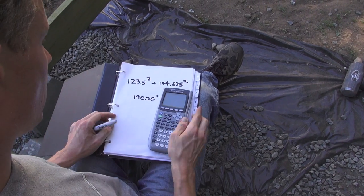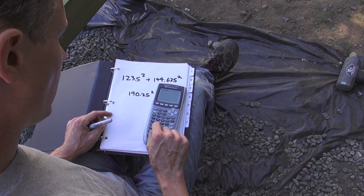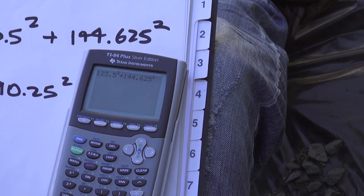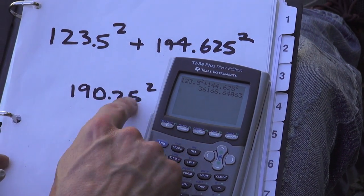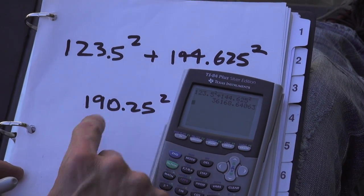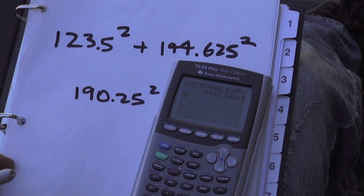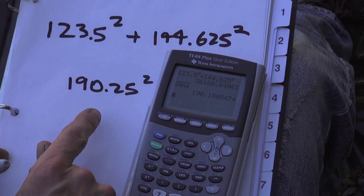We have 123.5 squared and 144.65 squared — that gives us that sum. Now I can do the square root of that number to see how long the diagonal should be. Taking the square root of that answer: 190.18. The measured diagonal was 190.25.